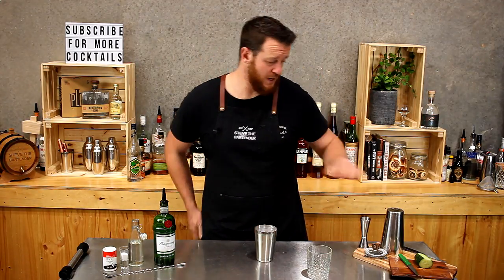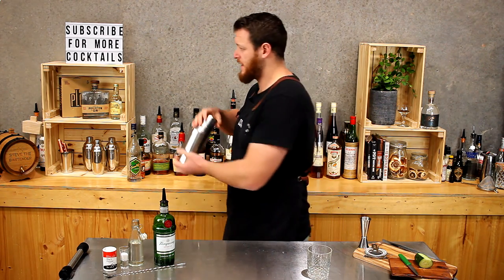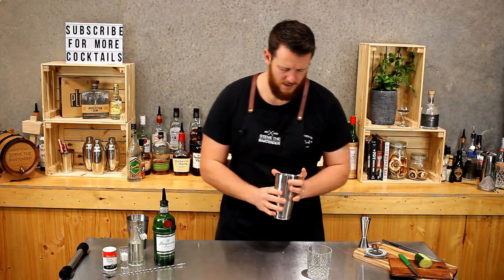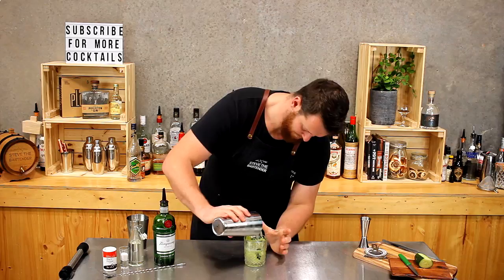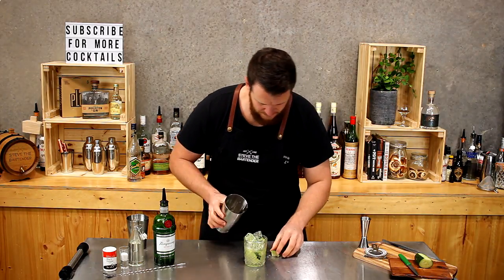Their recipe does actually call for a quick shake, so just mix all the ingredients in together. Then you dump the entire contents of your shaker straight into your glass — looks pretty messy.